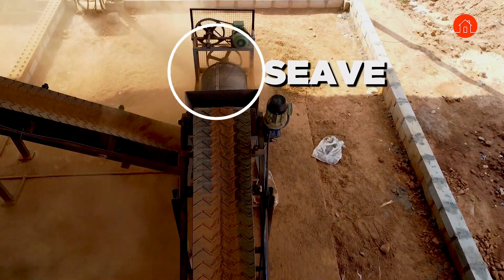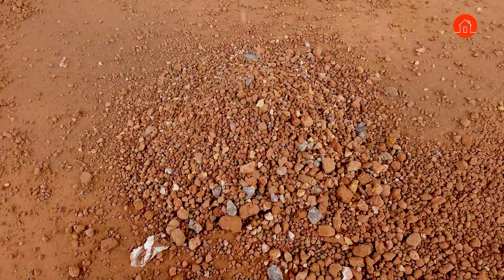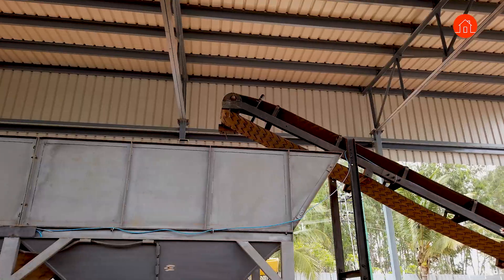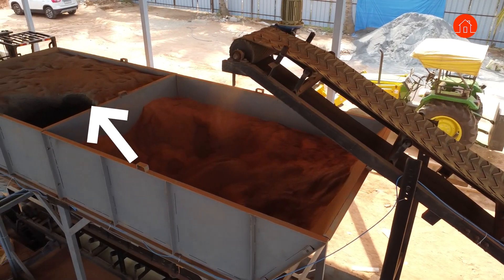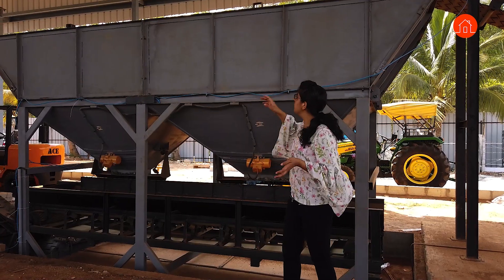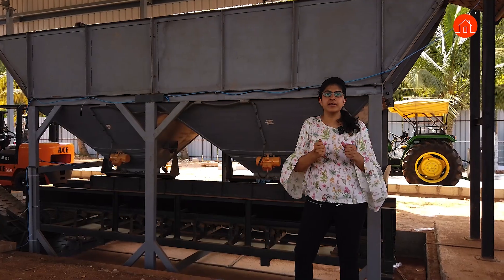This sieve filters the material — the larger particles will be sieved down and the finer particles will then be passed through the conveyor belt into the storage pit. You also see another storage pit beside this which has m-sand. M-sand is a binder — it will bind your soil and cement, and is also used to strengthen the soil.